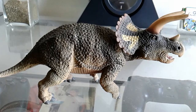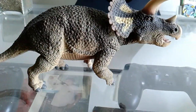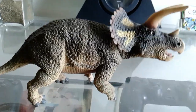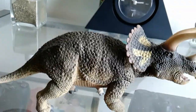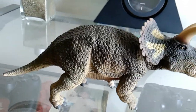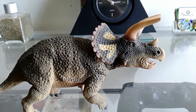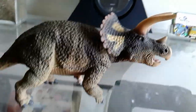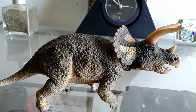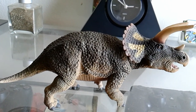Thanks for watching. My next review will probably be on the Ankylosaurus, because my last review on it wasn't good due to camera quality. But since I got a new phone and camera, I'm going to redo it. Stay tuned. Please subscribe, leave a like, share this video, and I'll see you in the next review. Bye!